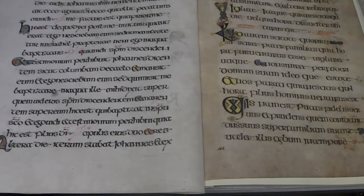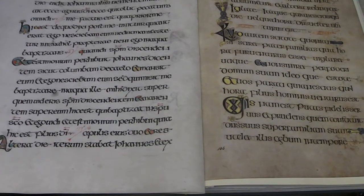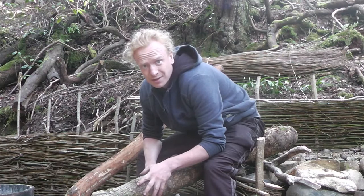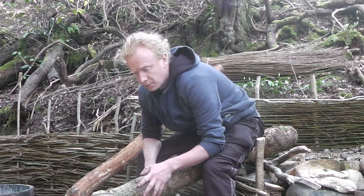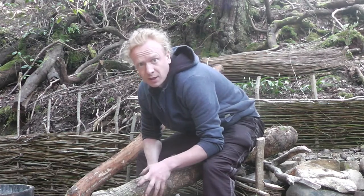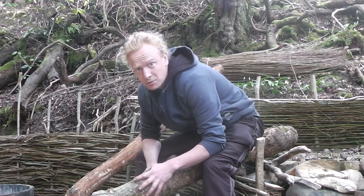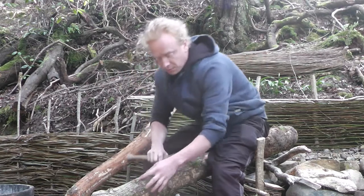First thing I need to do is go and find an oak tree. This is a 30-year-old sessile oak which I've coppiced at the end of March. The reason for that is that in springtime oak trees have maximum tannin content, and getting a relatively young tree makes the bark a lot easier to strip off.